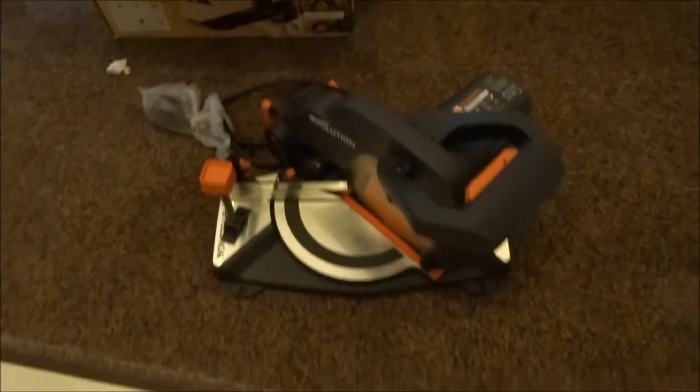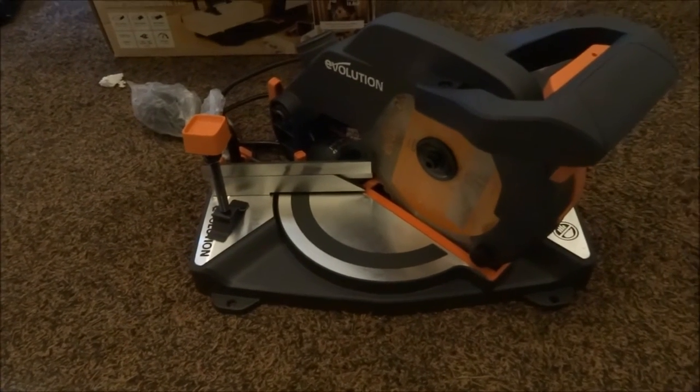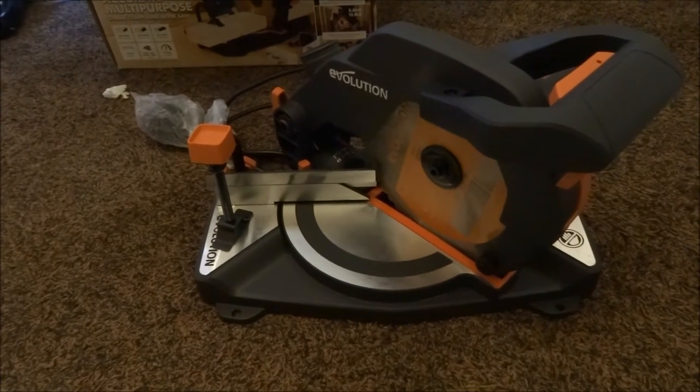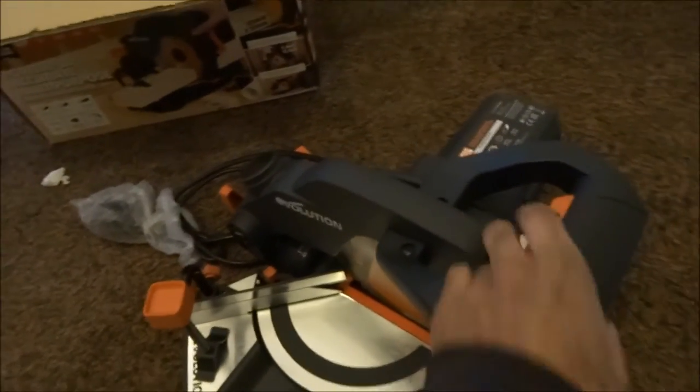I'm going to pull the saw out itself. My other Evolution mitre saw is the larger one with the laser guide and it can do larger planks of wood. So this one in comparison is much smaller and much more compact.